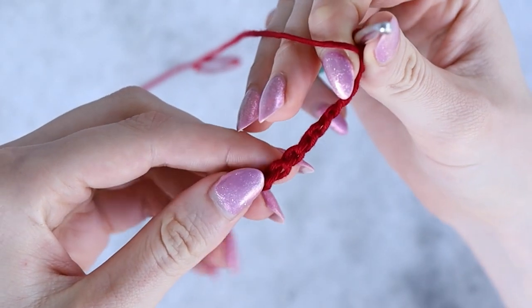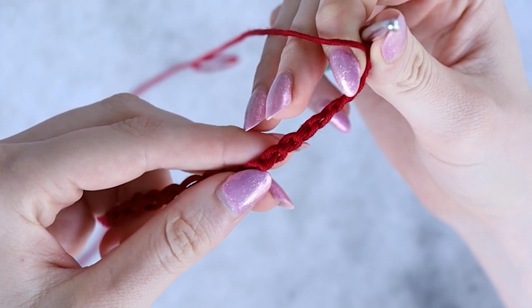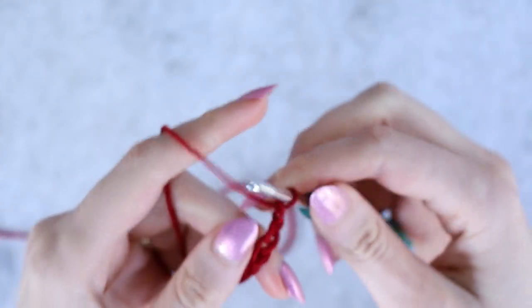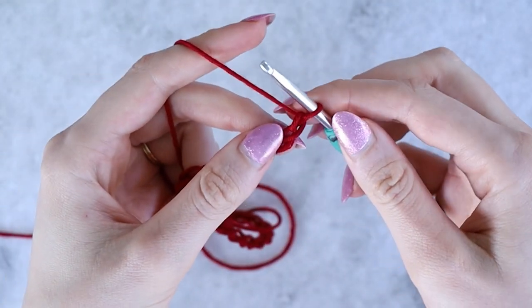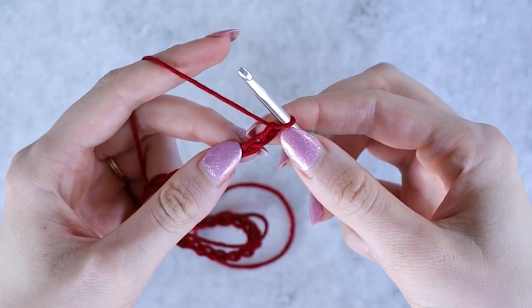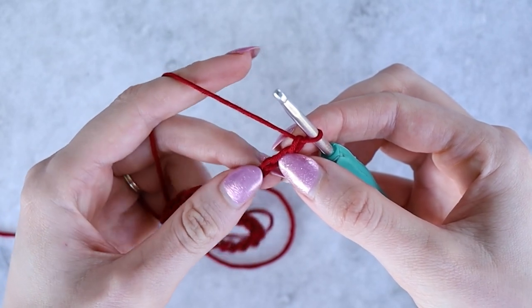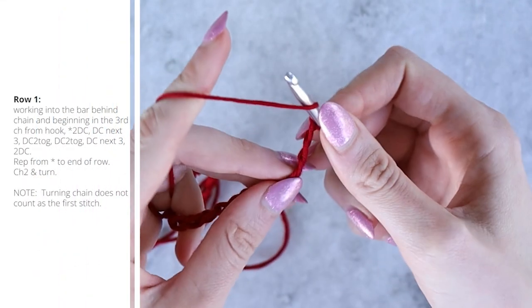The part we will be working into in our chain is actually the bar behind the chain. If you turn your chain over, there's a third strand of yarn, and working into this gives us a nice smooth stitch to work our border at the end. In the third chain from the hook, we will work into the bar behind it.